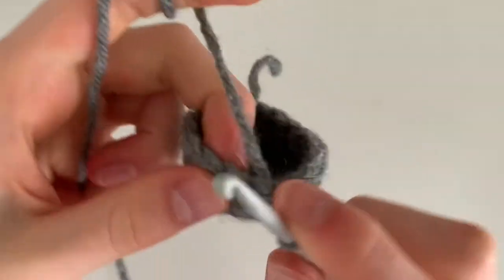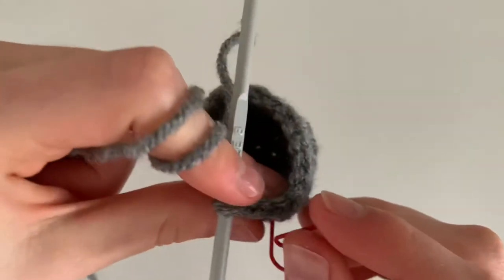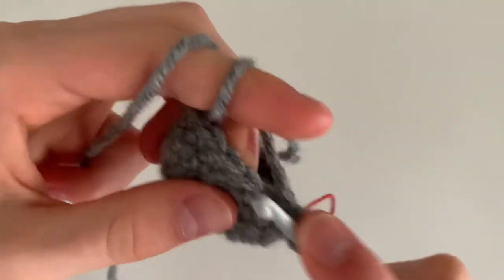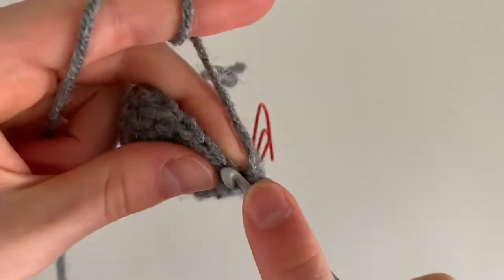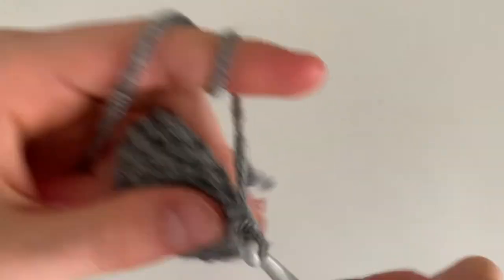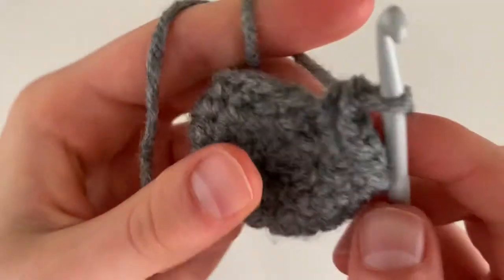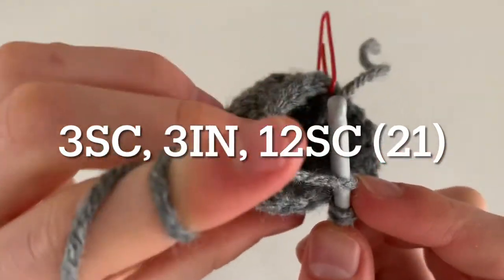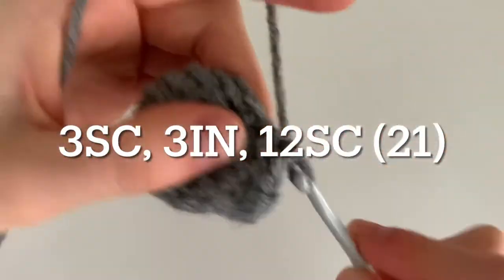Begin round seven with three single crochets — you'll definitely want a stitch marker from this point forward as we start to get into the trunk and the more difficult part of this project. After those three regular single crochets, in the next three stitches do two single crochets in each stitch, or three increases. That starts paving the way for your trunk. To get back to your stitch marker, do twelve single crochets. At the end of this round you'll have 21 single crochets.